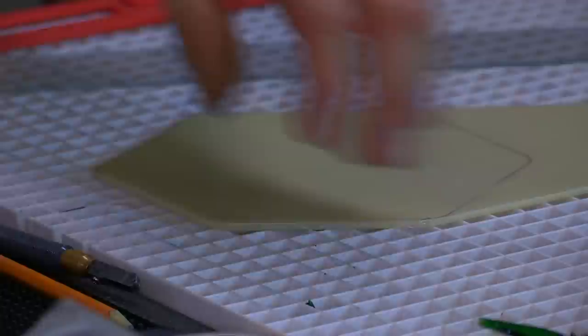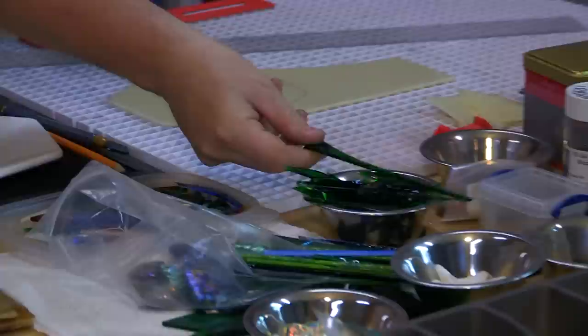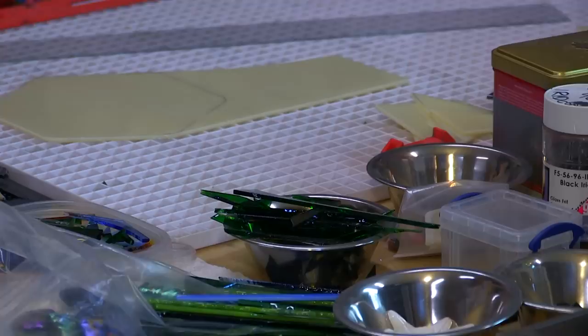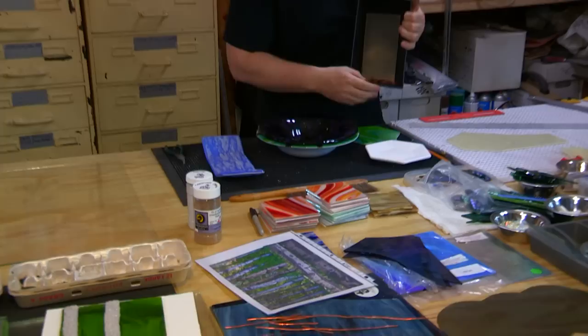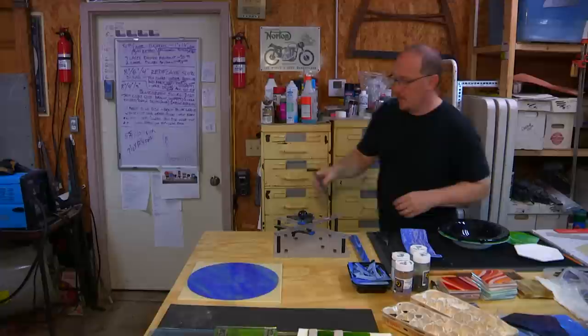Everything that I do — all the little bits and pieces — I collect in this special tray and I reuse them. All my shards, all my bits, everything that gets cut off, I can use. I do different forms with those. Even the chunk powder, the stuff I just nibbled off, I'll keep that and use it.